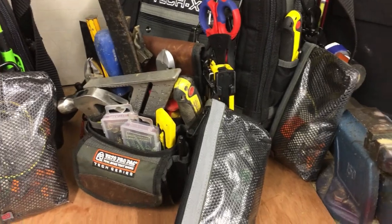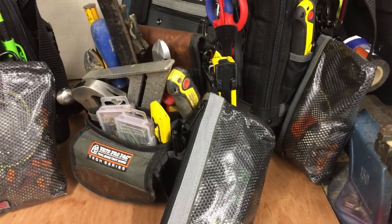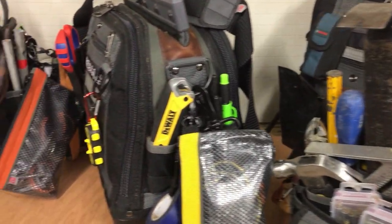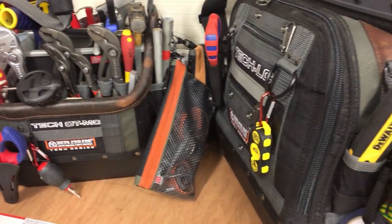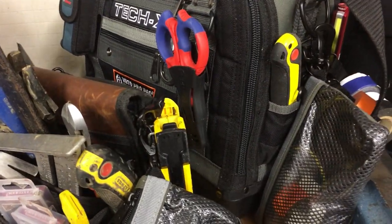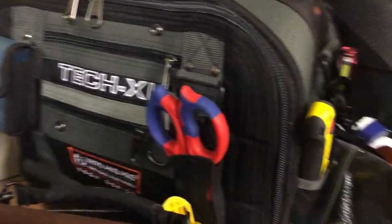Hey YouTube! As the title suggests, are the Veto PB4 bags really worth it? I know I had to give it a bit of thought before purchasing them, but I do have a set of five of these bags. I'll just run you through them now.